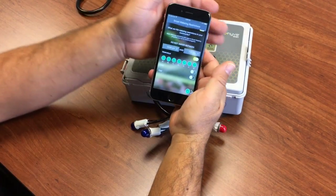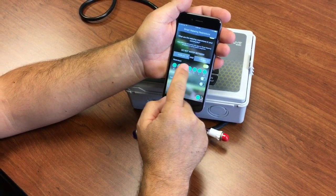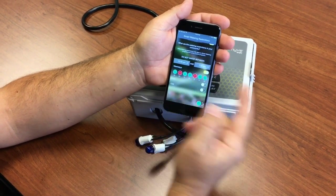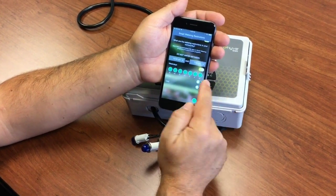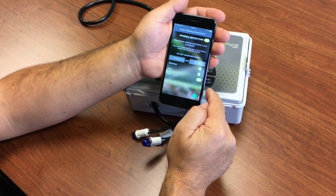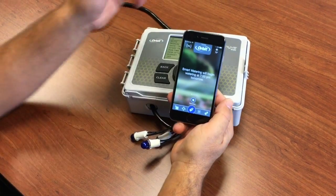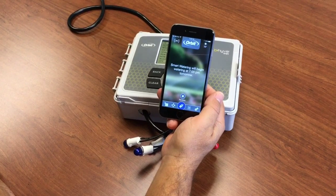And you can pick days of the week that it should or should not water on. So you can say if you can't water on Mondays or Thursdays for some reason, or you can say water only on even days or water only on odd days. And that's it — now your timer is set up for smart watering.